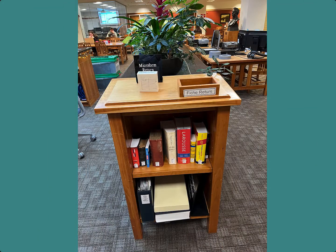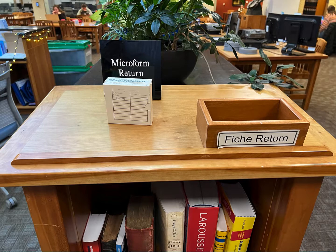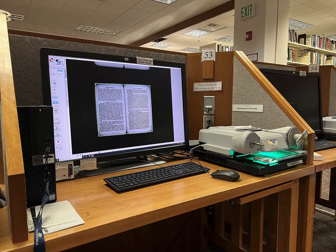When you are finished with the microfiche, return the microfiche to the Reshelving Desk. Thanks for watching.